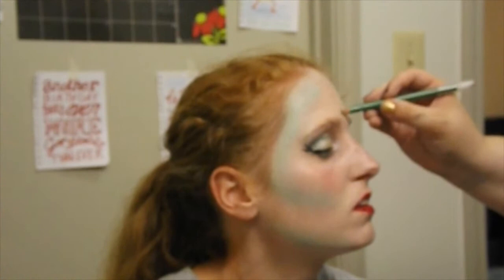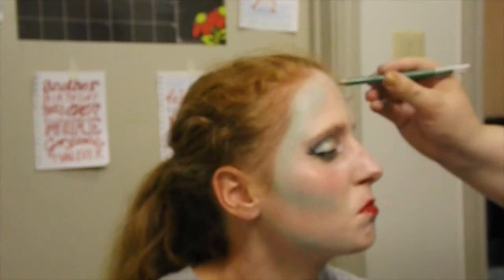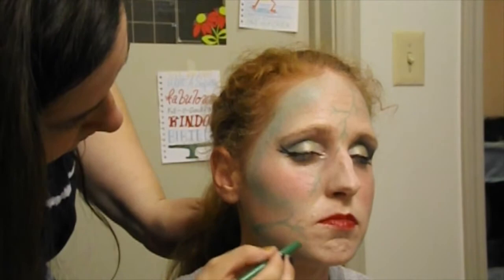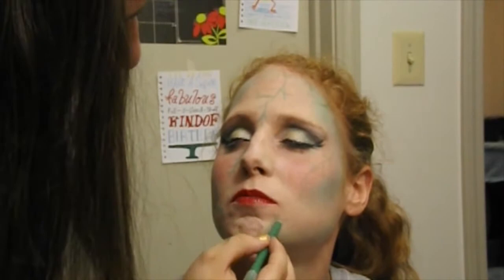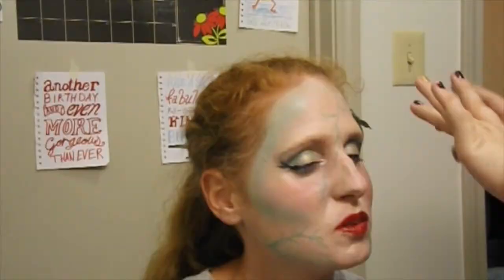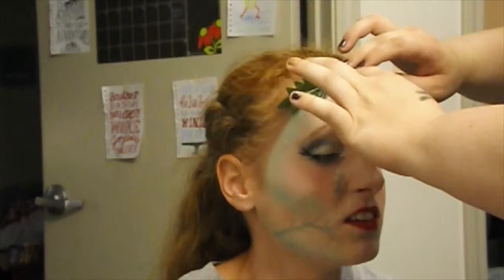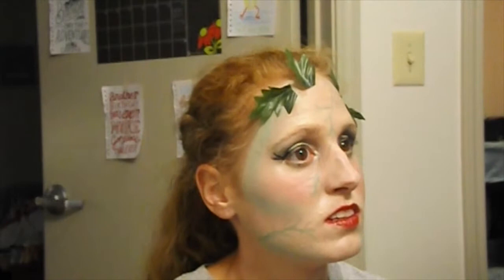Use a green eyeliner to create veins on the face to make it look like there is chlorophyll running through her veins. Taking fake leaves and eyelash glue, we are going to glue leaves around the forehead. Now you are the beautiful goddess of earth and plants, Poison Ivy.